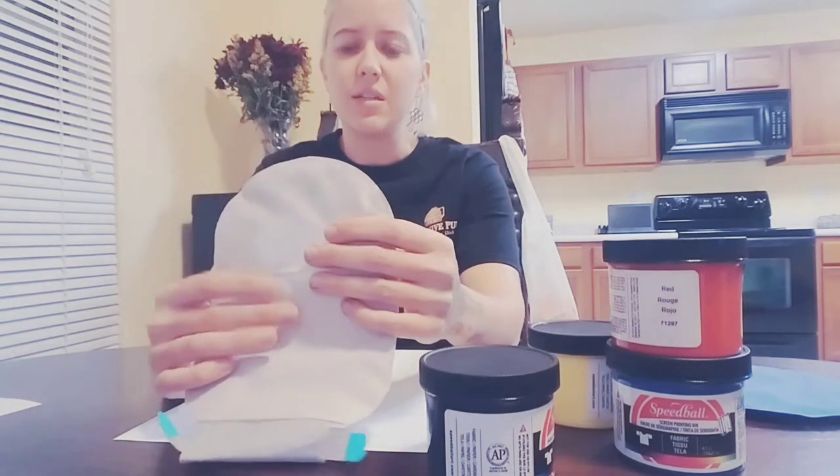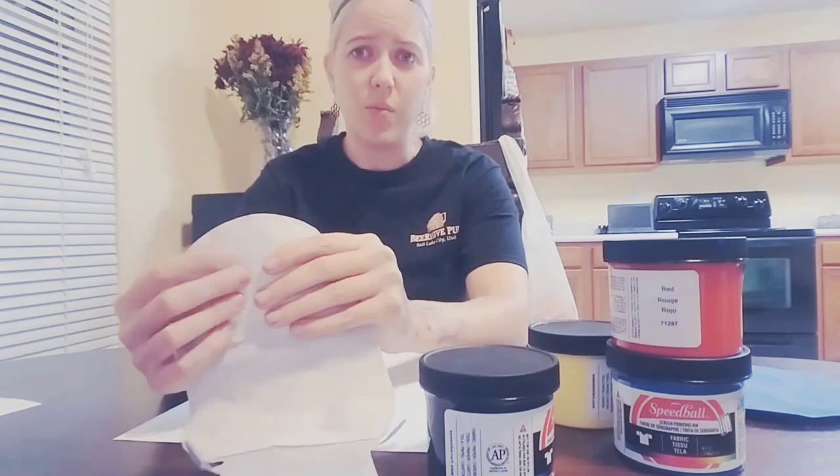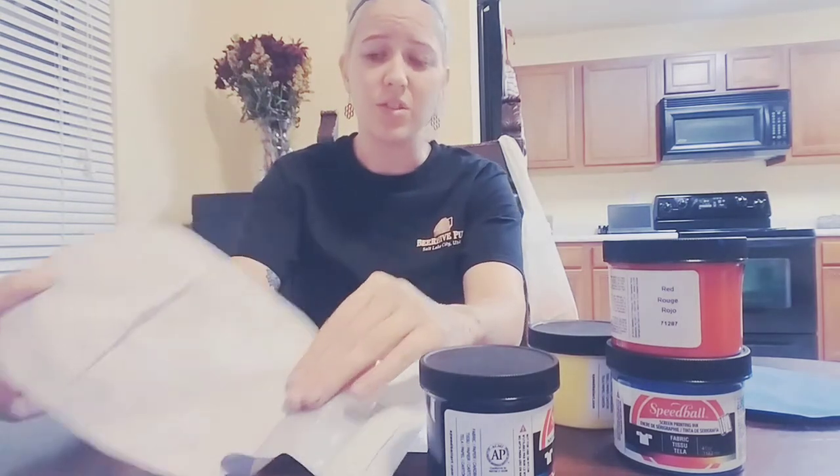I use the Sensura Mio pouches and the Speedball paint works very well on these particular pouches — I think it's because of the way the material is. I don't have other pouches so I don't know if it works on others. It might be worth trying, but I think it's the material that makes it work really well on this.